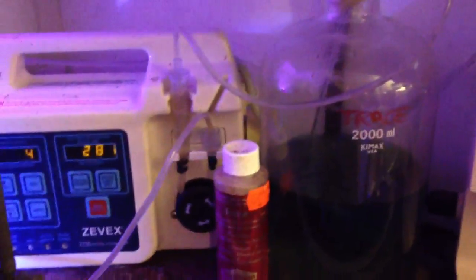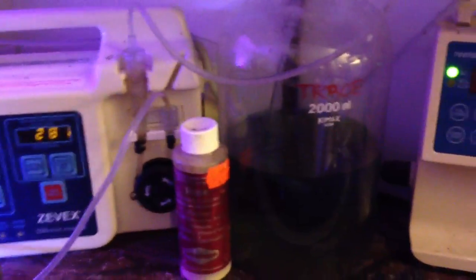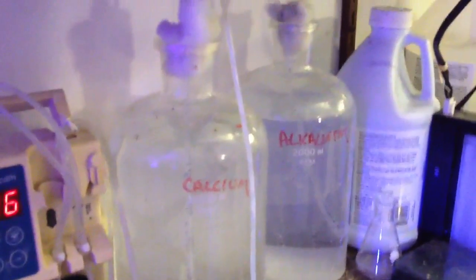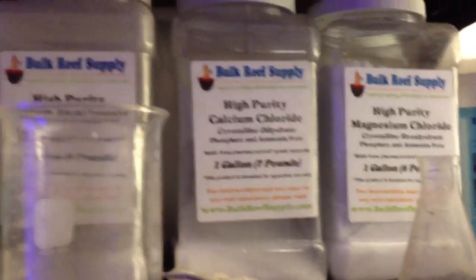Behind here on the shelf are the dosers. This doser works off of this reservoir and puts in Kent Essentials, about one milliliter a day — so not a lot, just trace elements. Here is a two-part doser which is putting in calcium and alkalinity into the tank, dosed all day long as well. I make up my own alkalinity and all my own mixtures — I've got magnesium chloride, calcium chloride, sodium bicarbonate, and kalkwasser — all the various chemicals necessary to keep your reef tank up and running.